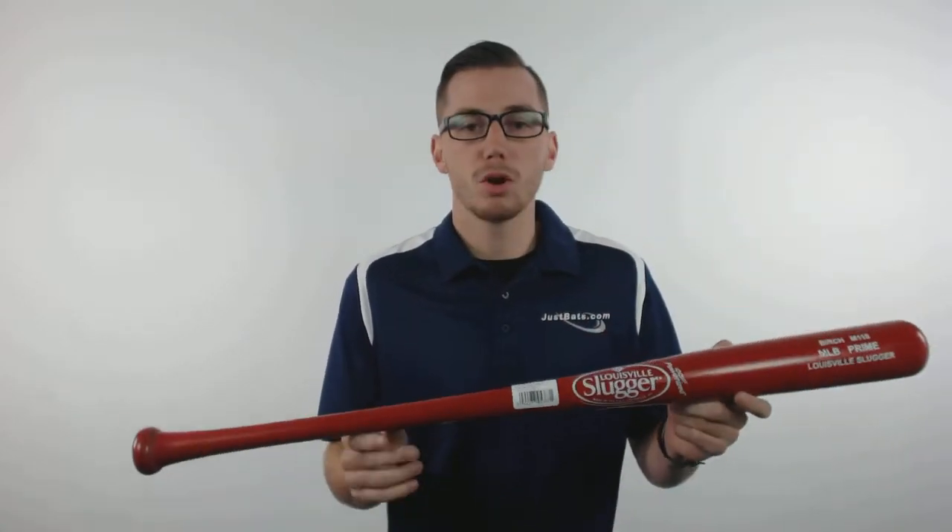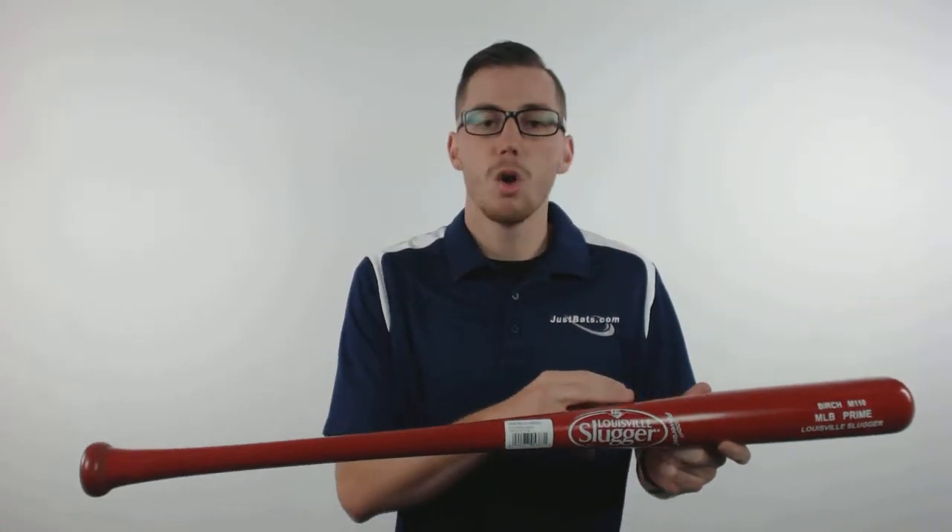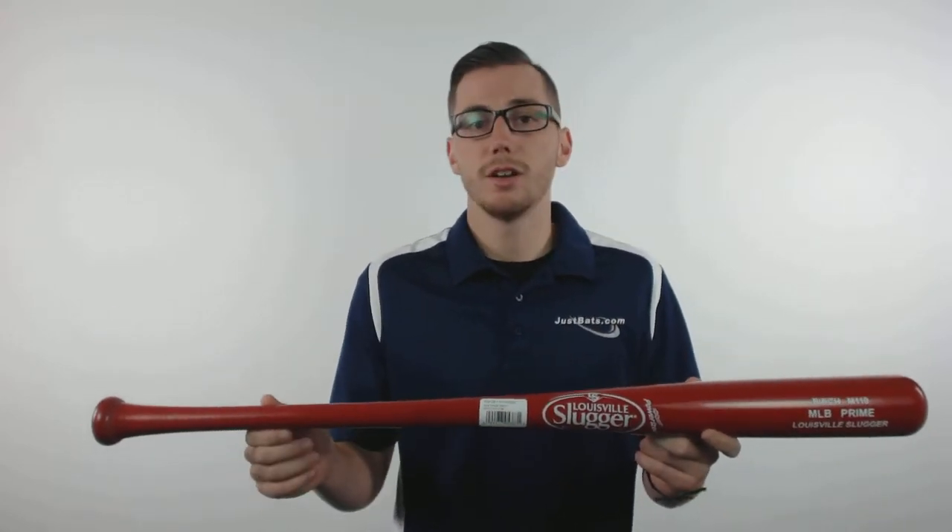Hey guys, this is Kelby with JustBats.com. This is the Louisville Slugger MLB Prime Birch Wood Baseball Bat. This bat is made with the Amish Veneer Birch Wood and features a high gloss wine color finish. It's a turn model 110 with a medium barrel and a 1 inch handle.